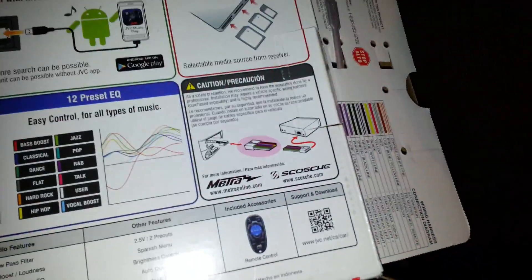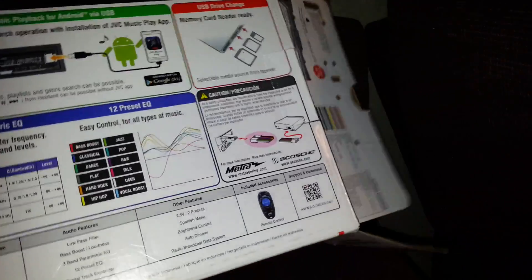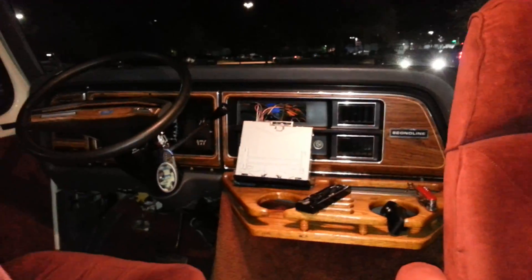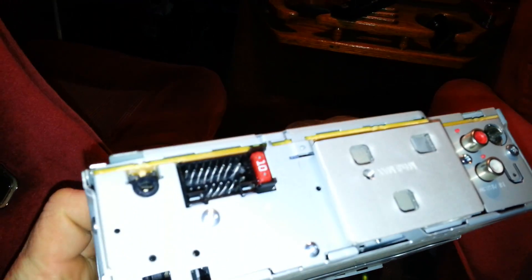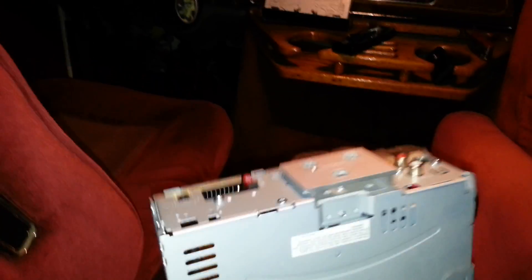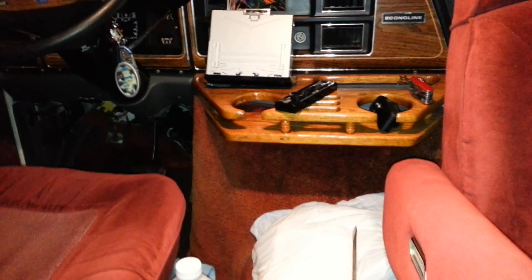I don't know much about JVC, Sony, or Kenworth, but it's been a good radio. This is the one I bought, but it was already installed before I got it. And it wasn't the fuse in the back — everybody says oh there's a fuse in the back — but see that fuse right there, says 10 on it. That's fine, nothing wrong with it. I checked that one and the one under the dash.